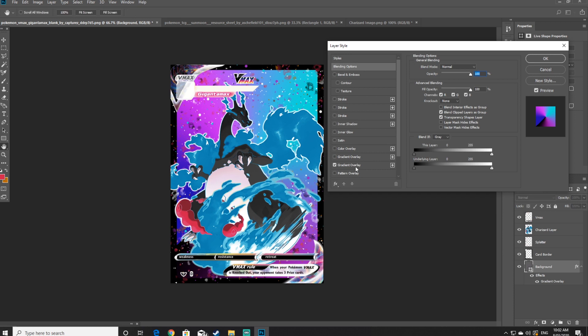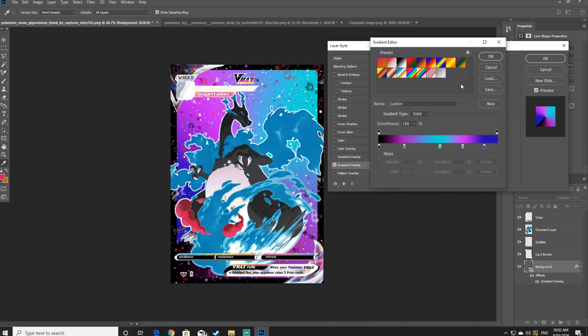At this point I'm also changing the background gradient again — I wasn't 100% satisfied with the two purpley colors, so I've changed it to a reddish pinkish color which I personally think works a lot better.